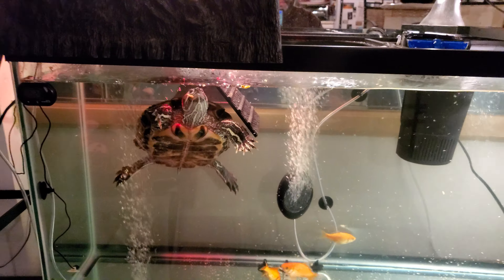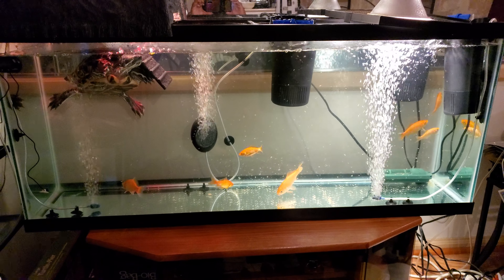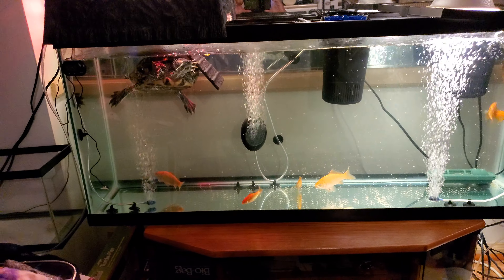This is my 55-gallon turtle tank. The turtle's name is Macy — she's a red-eared slider. The name comes from the little reddish marks right there by her eye, which is her ear, and 'slider' because they like to slide down rocks and into the water.